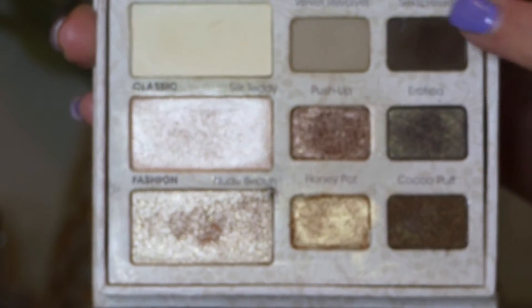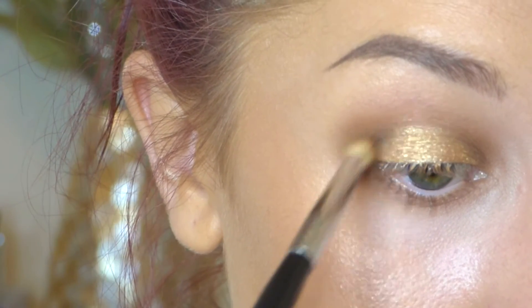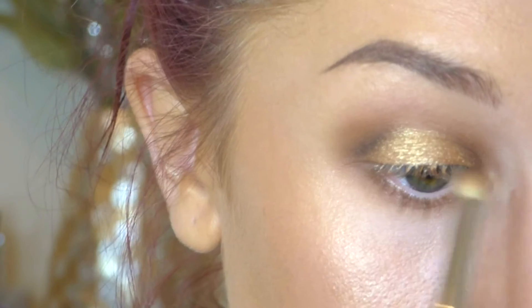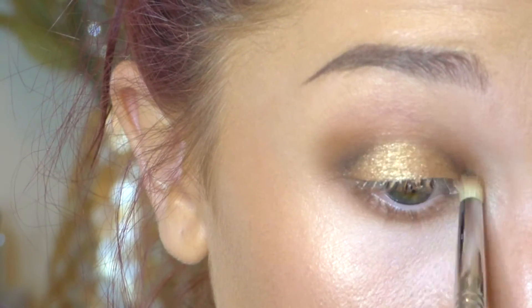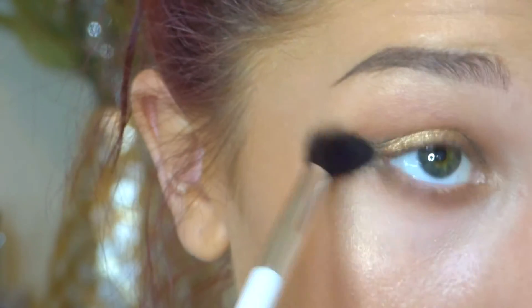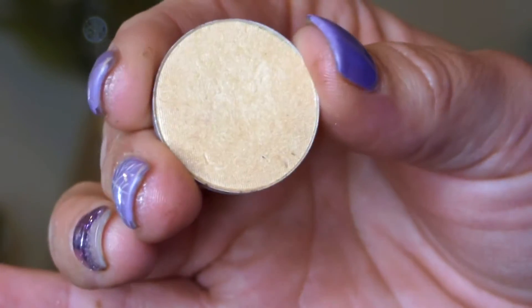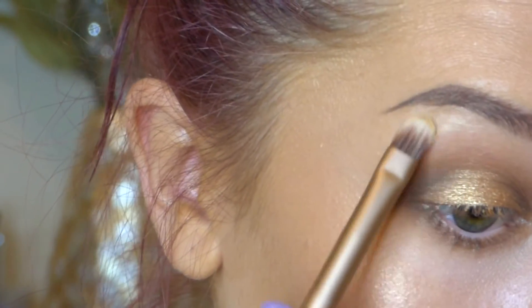Then I'm going back in with the color Sexpresso — a very deep brown — on a pencil brush to deepen the inner and outer corners. Then blend that out with a blending brush. Then I'm taking MAC Rice Paper, a whitish gold satiny color, and I'm just going to highlight my brow bone and inner eye with this color.